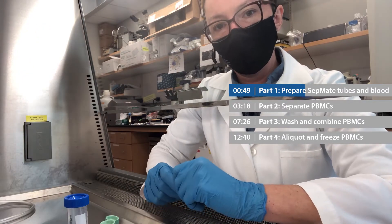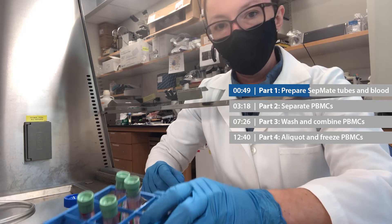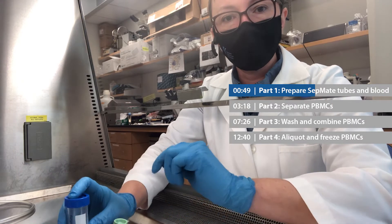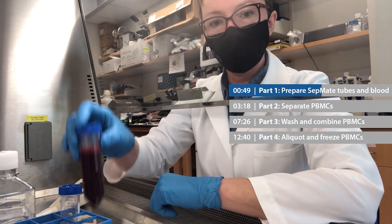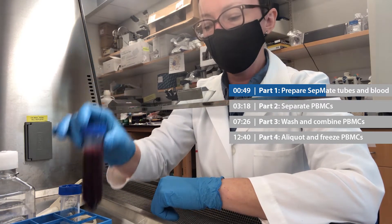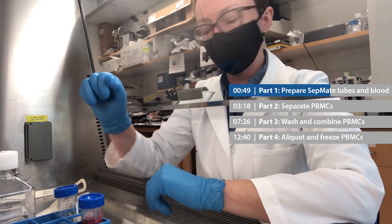Now to prepare the blood, I'm going to take my four blood tubes. Ideally, you should have 40 mils. I'm going to combine all of that blood into one regular 50 ml conical tube. So now I've got my 40 mils of blood in a conical tube, and I'm just going to split that into an empty conical tube, so I've got 20 mils and 20 mils.